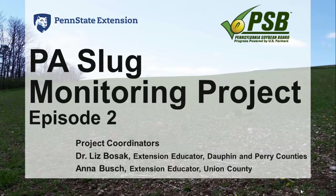Hello, welcome back. This is episode two of the PA Slug Monitoring Project, coordinated by myself, Dr. Liz Bozak, Extension Educator for Dauphin and Perry Counties, and Anna Bush, Extension Educator for Union County.